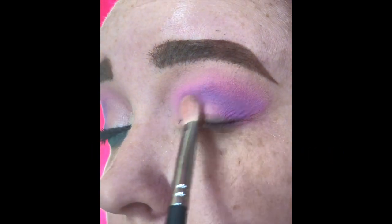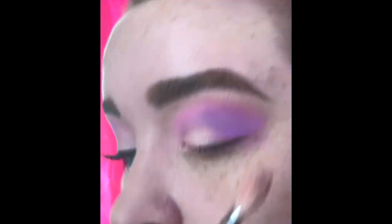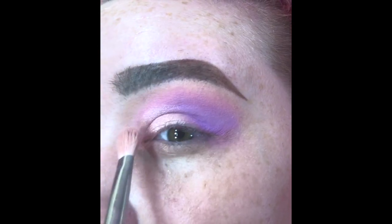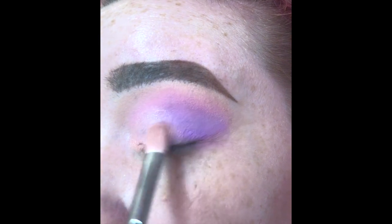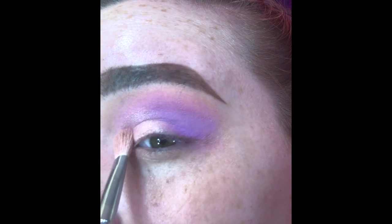Next I'm going to take the shade Jawbreaker and pack it right onto the inner portion of my lid, creating a half cut crease feel. I really love how pigmented, bright, and sparkly this color is, and I really think it brings out the other colors and looks great with my eyes.